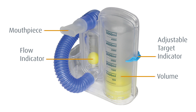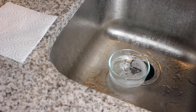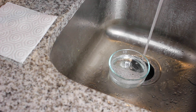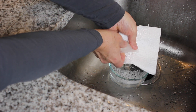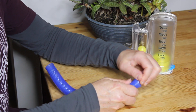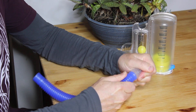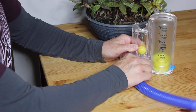Let's get set up to use your Sunset Spirometer for the first time. If you're at home, first clean the mouthpiece using soap and lukewarm water and dry fully with a clean cloth or paper towel. Ensure that the tubing is properly and firmly connected to the Spirometer port. Set the target indicator to your desired or prescribed volume level.